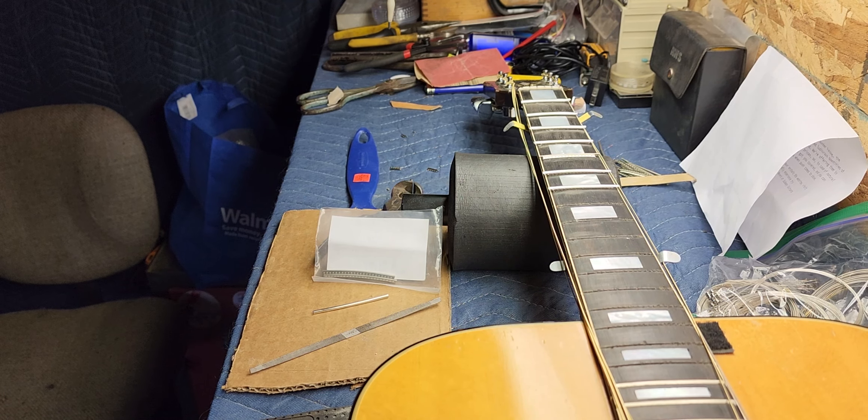Thanks for checking this one out. I'm hoping to get this one done pretty soon — as soon as I get the fret wire in. I've also got a brand new set of Planet Waves lock-and-auto-trim tuners coming for this. They'll line right up — one screw on the back, direct replacement, no new holes. That's always nice. Hang in there, we'll see you soon.